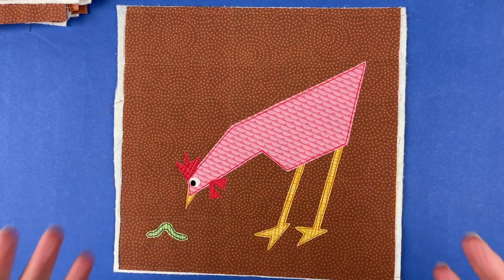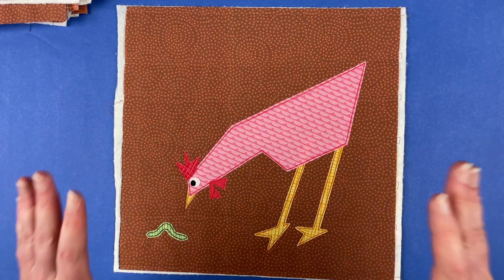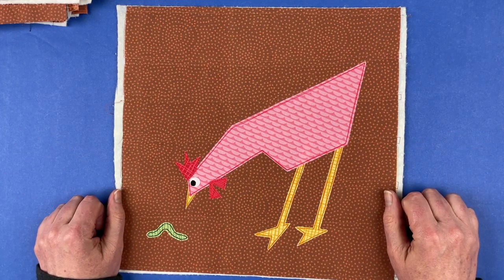That is a whole bunch of different options and that is just the tip of the iceberg. This is the Mix and Match Chickens pattern — you can get it from Shiny Happy World and I can't wait to see all the different chickens you make with it.